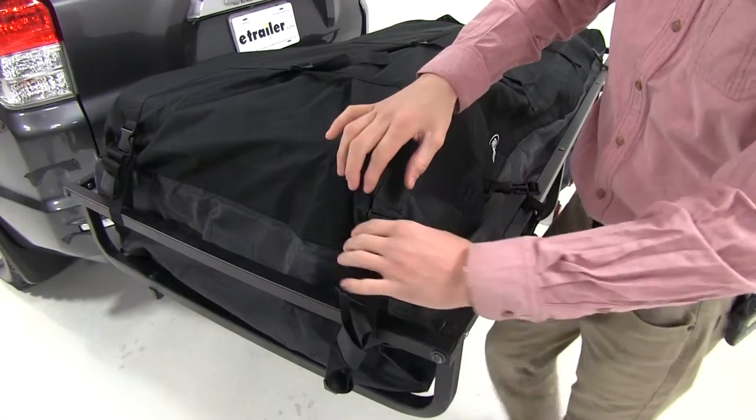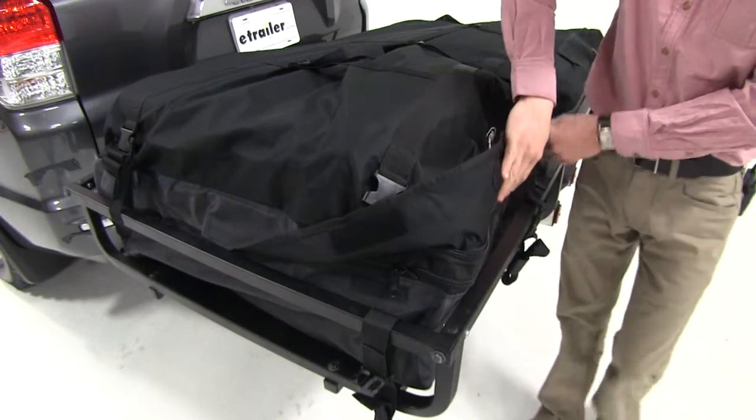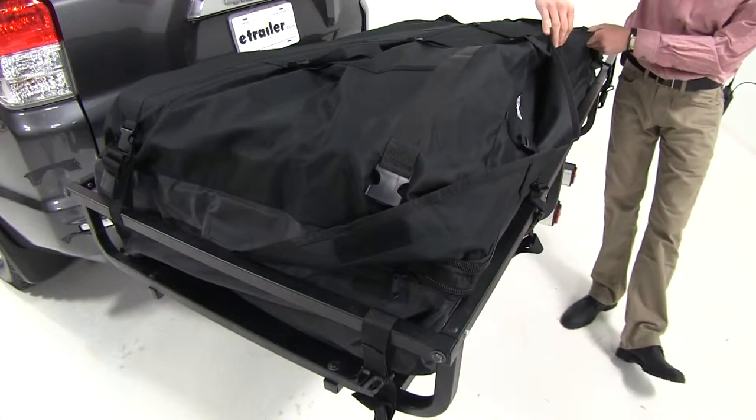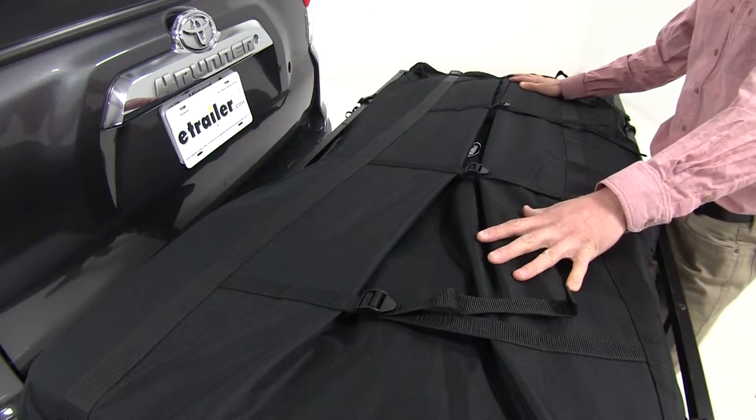The zipper is protected by a storm flap which goes all the way around the cargo bag, preventing the elements from getting into the bag. The top of the bag features 4 compression straps to further secure your gear once you've got it loaded up.